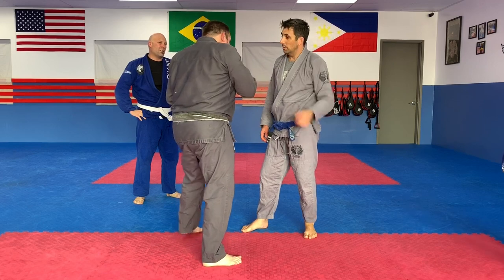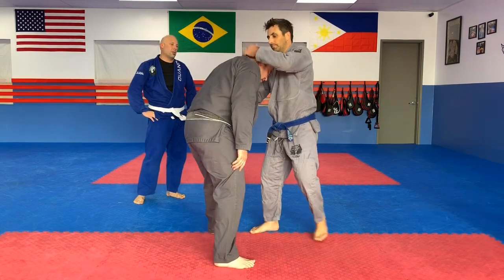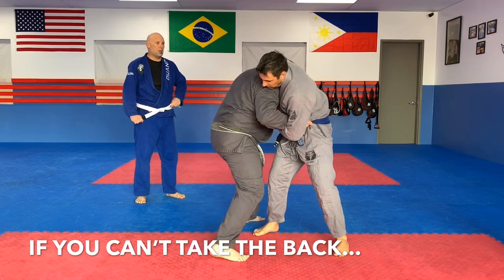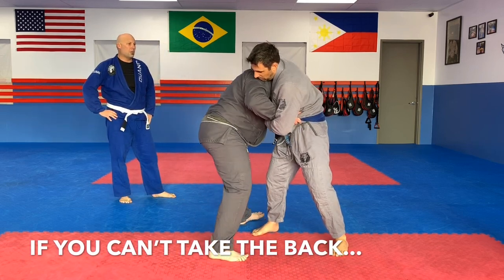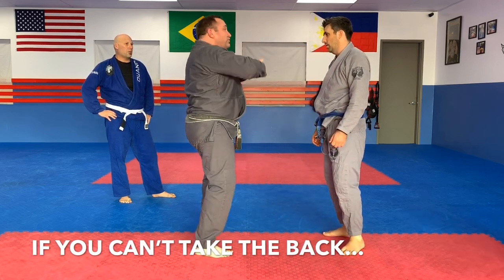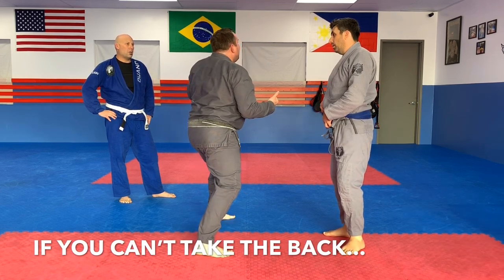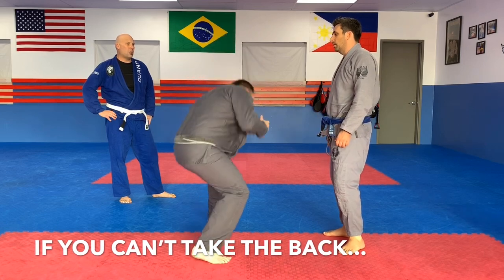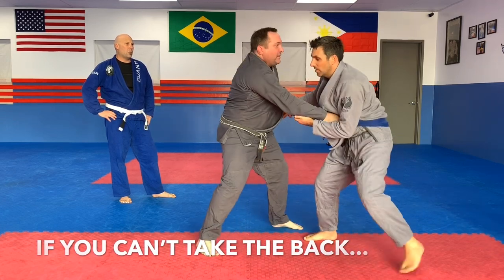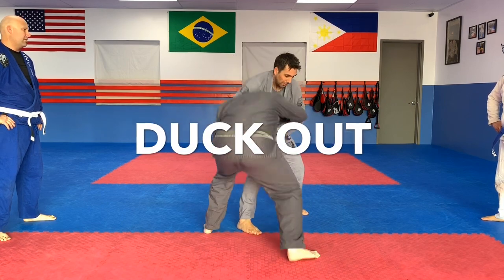More importantly, the second someone reaches over my shoulder, I'm going to take them down with a cow catcher. In jiu-jitsu, whenever you hit a wall going one direction, where should you go? Usually the answer is 180 degrees the other direction. So if I go in and hit a wall — even if I can't break his grip or take the back and I've just made space in his grip — I can duck out, bob and weave out.